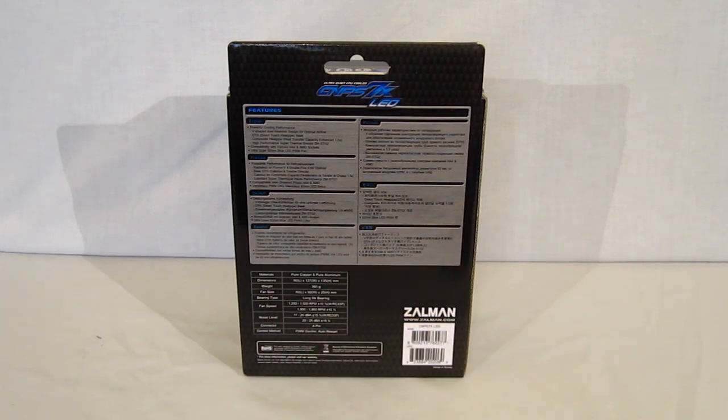There's a very simple specification chart: materials are copper and aluminum, dimensions, weight 360 grams, fan size, bearing type, fan speed. This fan will run 1250 to 1500 RPMs — it doesn't have a lot of variance in fan speed. Noise level is only 17 to 20 dBA, so very quiet. It uses a 4-pin connector and the control method is PWM.